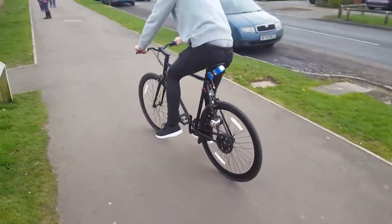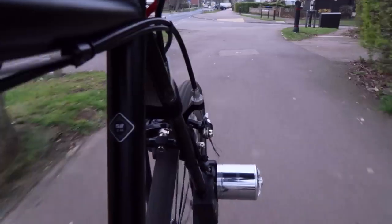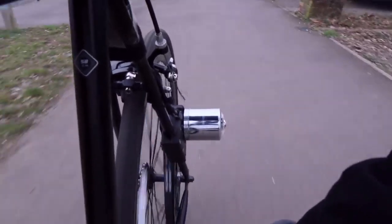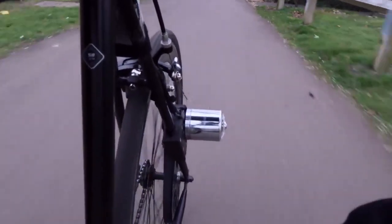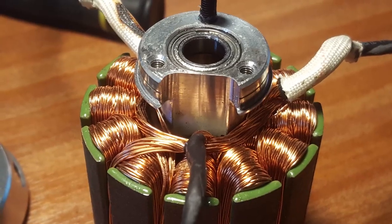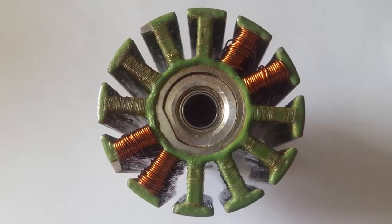The drivetrain worked well, but the cheap speed controller had a slight issue: the throttle input controlled the speed of the motor and not the power output. It will do anything to maintain the speed you give it, so when climbing a hill, if the motor can't maintain that speed, the speed controller will dump a load of current into the coils and toast the motor.